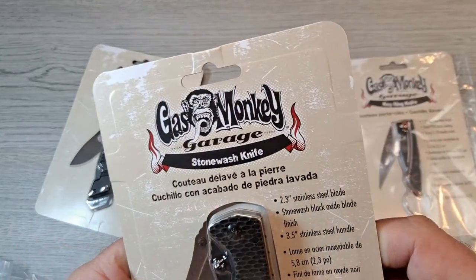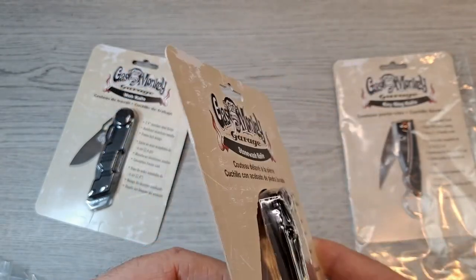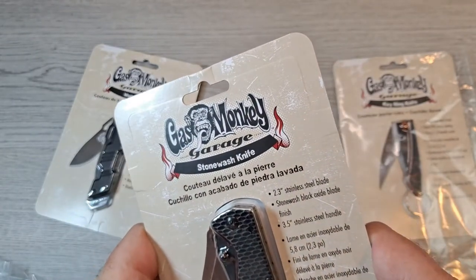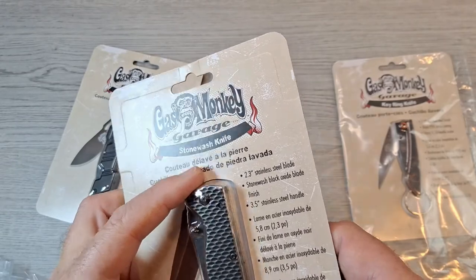This one is the Gas Monkey Garage stonewashed knife — little thumb stud knife, frame lock also. 2.3 inch stainless steel blade with stonewashed black oxide blade finish, 3.5 inch overall — steel handle.